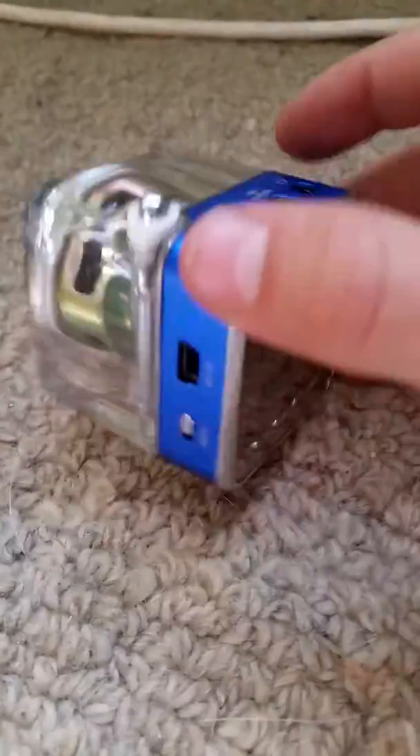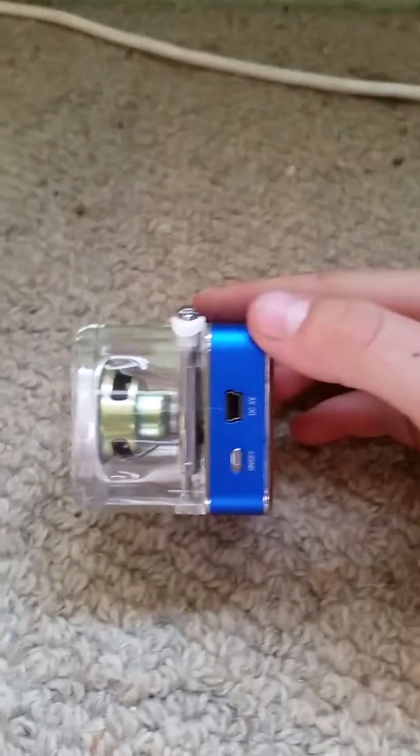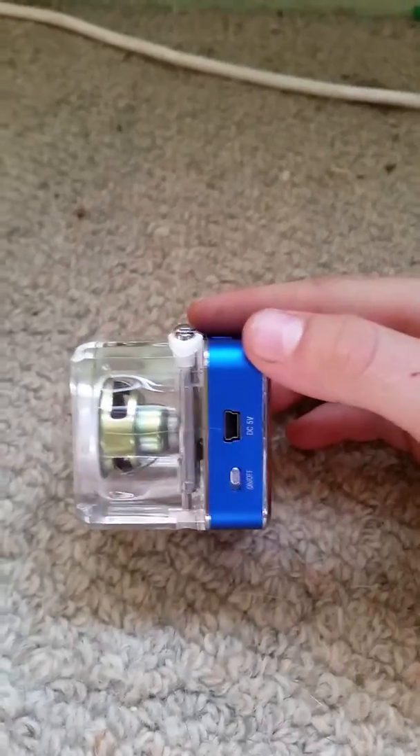This is the charger that it uses, and the on and off switch, and that's the charge bit, and the speaker.